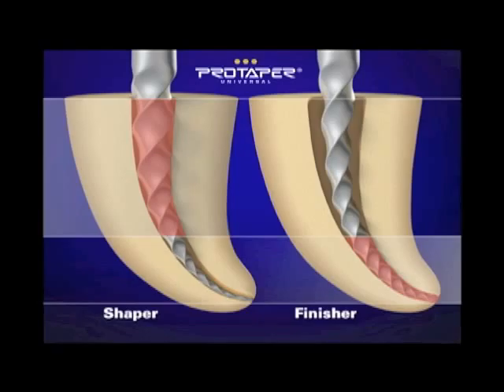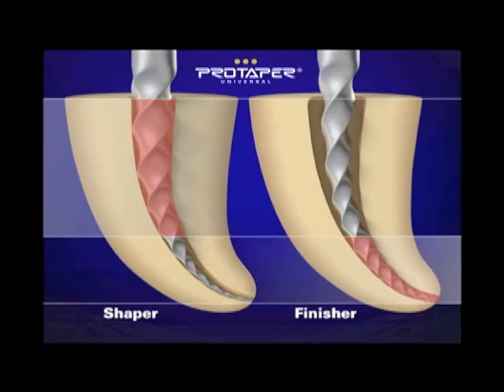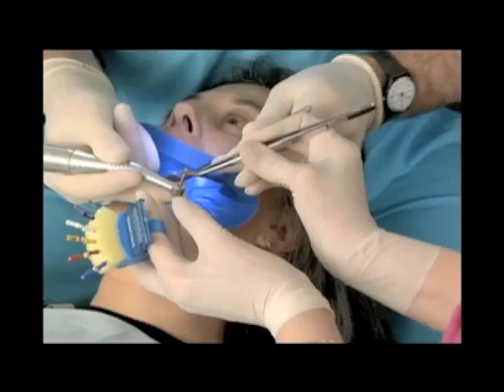The finishers have decreasing percentage tapers because if you ran a fixed taper — for example 8% out over the active portion — you would have a giant sequoia tree: it would be stiff, and not only would it be stiff, it would blow out a lot of roots. So by decreasing the percentage taper, two important things happen: we increase flexibility and we conserve precious lateral dentin. That's ProTaper.